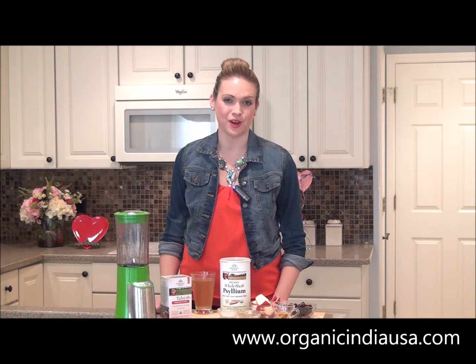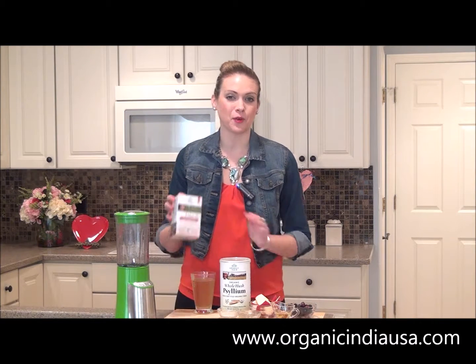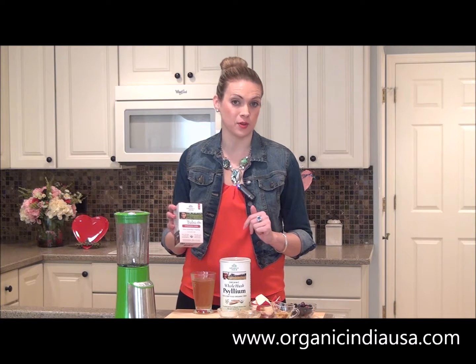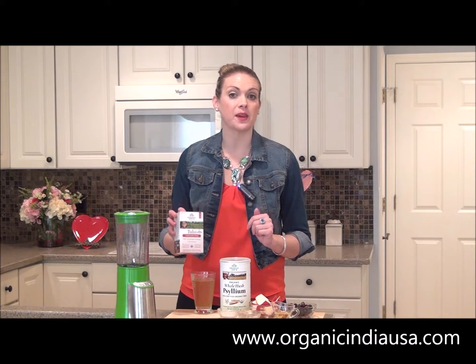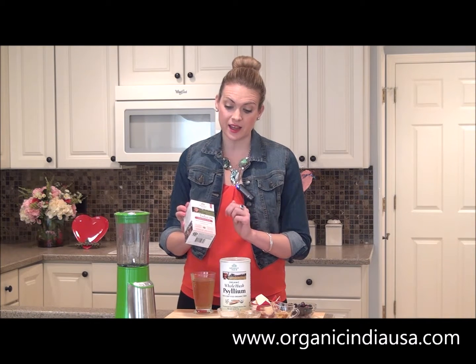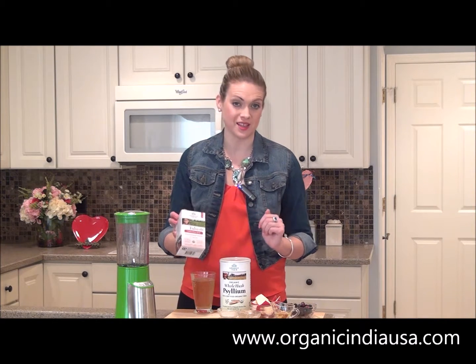Hi friends, this is Margo J. Rathbun and I'm certified as a nutritional therapy practitioner. I'm here today on behalf of Organic India, sharing with you another delicious Valentine's Day smoothie recipe. This time, we're going to make a cinnamon rose smoothie and the key ingredient is the Organic India Tulsi Cinnamon Rose Tea.